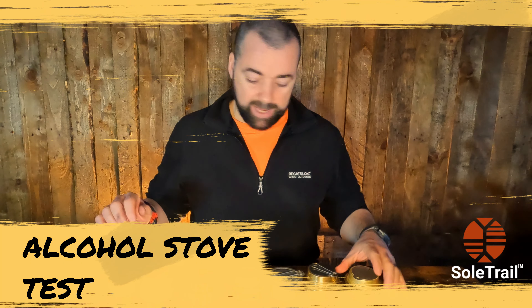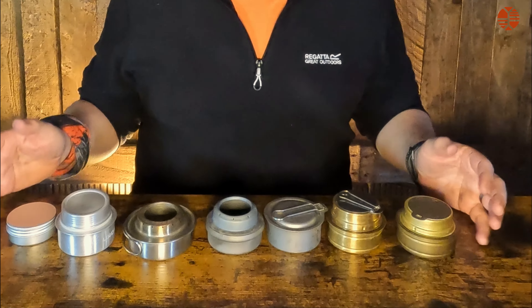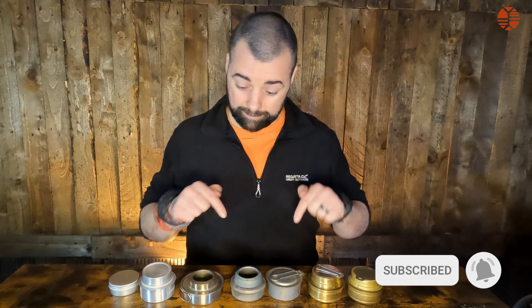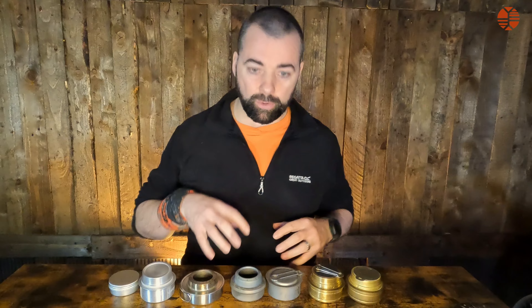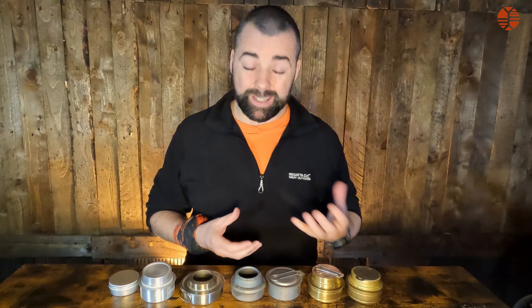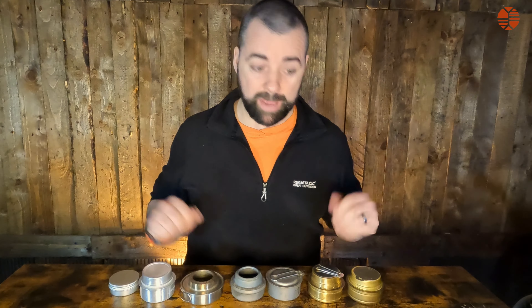My stove fetish is still going — I have a lot of stoves, preferably alcohol stoves, and this isn't even all of them. I took a selection of stoves based on weight, material, and design. I wanted to get an overall test to see what is the most fuel efficient for when you're on the trail — it was always a question I had in my head for a long time.